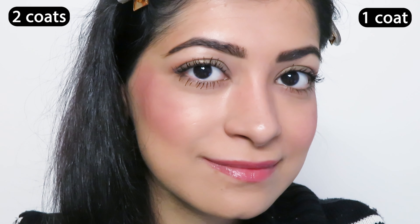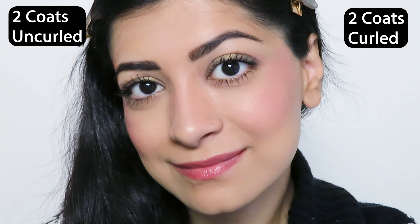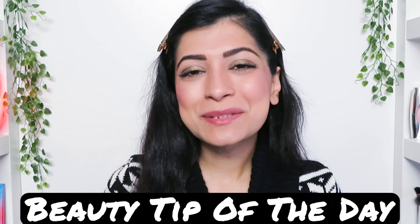And this is what two coats look like versus one coat of the mascara. I'll apply another coat on this side as well, and this is two coats after curling my lashes and before curling them.